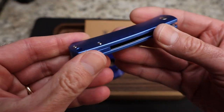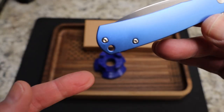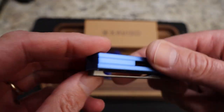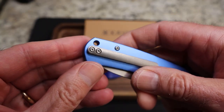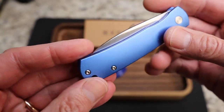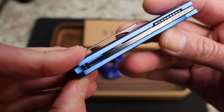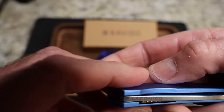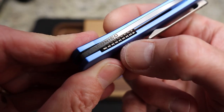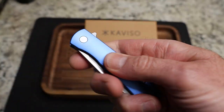The contouring is great, and this is very much a Laconico design. You do have a lanyard hole back here. You do not have a reversible clip — the clip is right side tip-up only, which is fine for me, but I know for lefties I wish it was there. You have a nice Laconico logo up here on top — just a beautiful, beautiful knife.